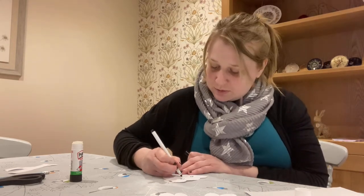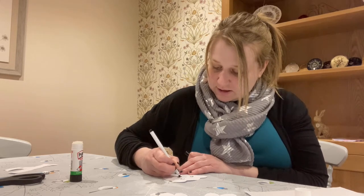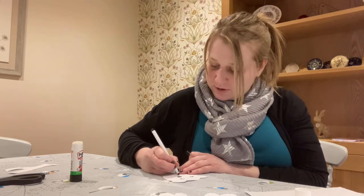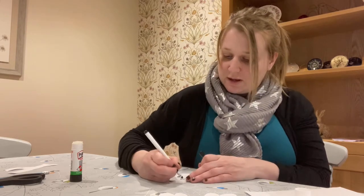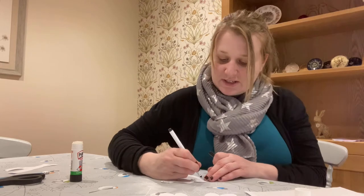You need to draw him a nose — these can be any colour that you like. You need to draw him a mouth, and also I'm going to colour in the inners of his ears.